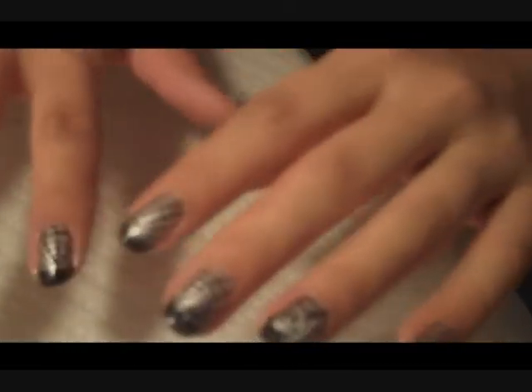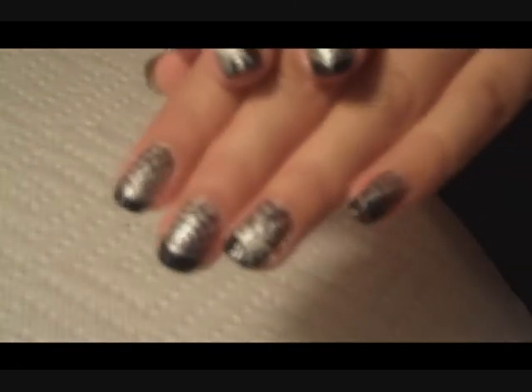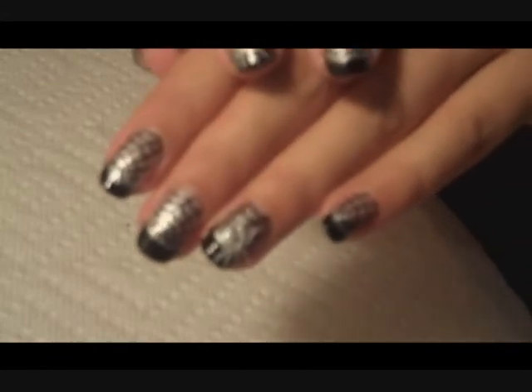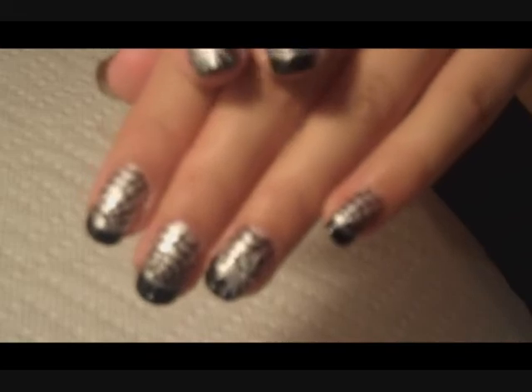I don't know if you can tell, my hands were really shaky in this video. Obviously, you can have really shaky hands and still do a pretty decent nail design. I'm not sure if my camera's picking this up very well because the lighting's kind of bad, so I will show a picture here at the end.